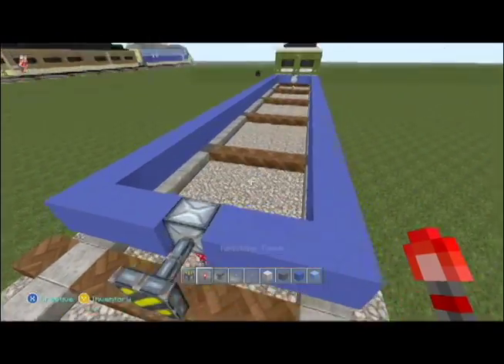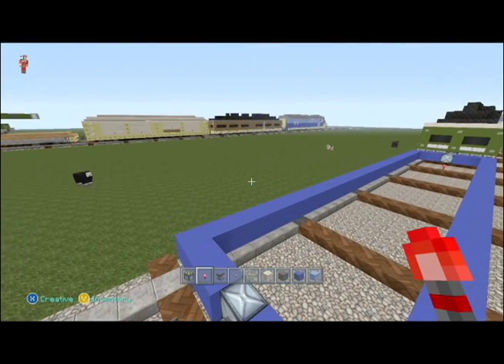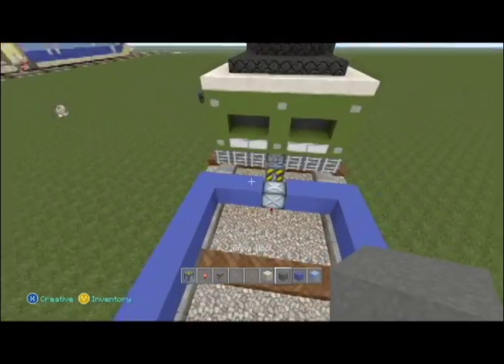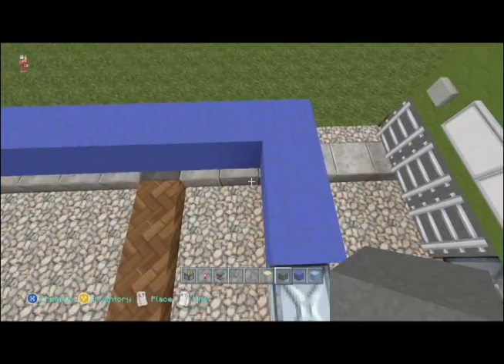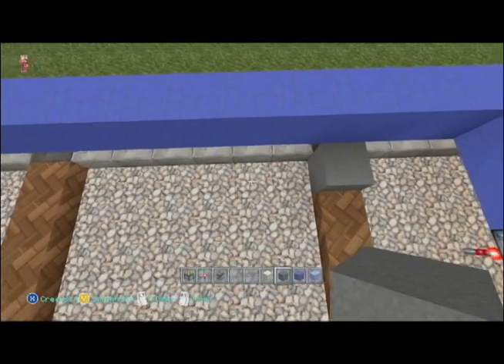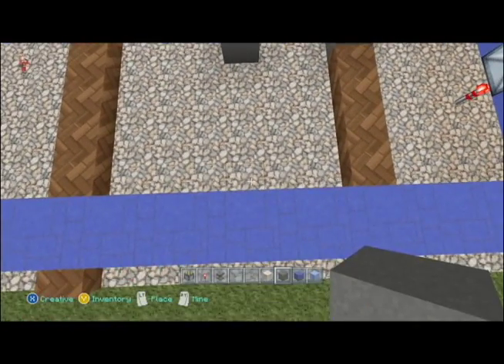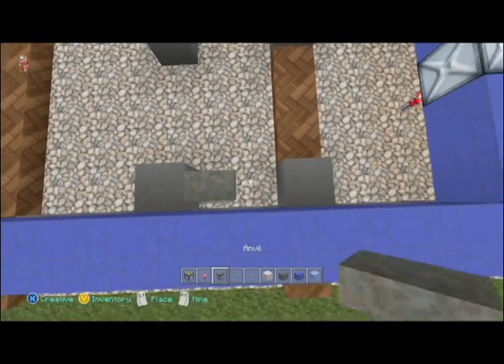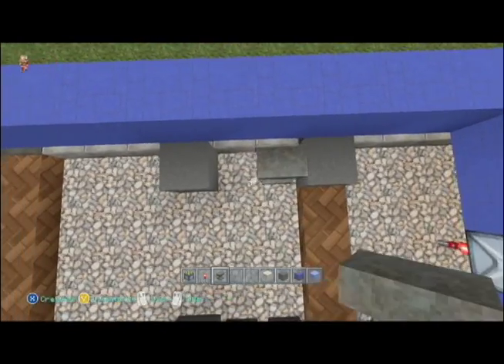Let's throw a torch under there just so we can see what it's gonna look like. That's the size we need. So let's go ahead and put our wheels in — just like before, count back three: one, two, three. Put our first wheel, a gap of two, and our second wheel, then we'll put our anvils in between. There's our two anvils.